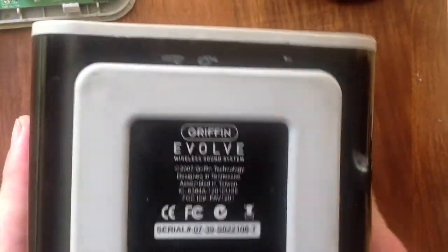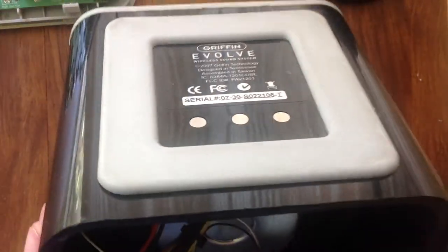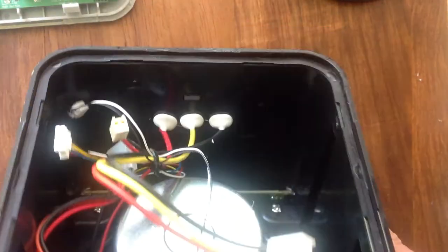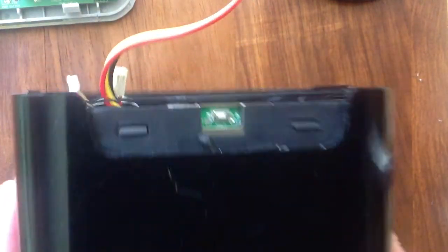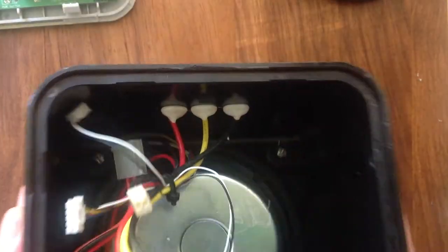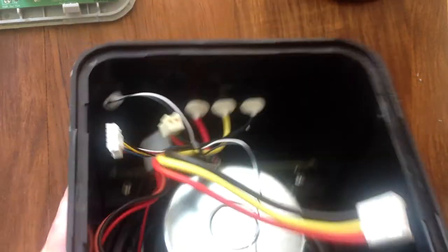It's just the speaker. The unit actually belongs to a friend of mine and since I repaired his car amplifier he gave me this to fix. It's a wireless speaker that connects into a dock - basically you can plug up your iPad or your TV to the dock and these speakers can be placed around your home. They have a little wireless radio inside and an amplifier battery pack.